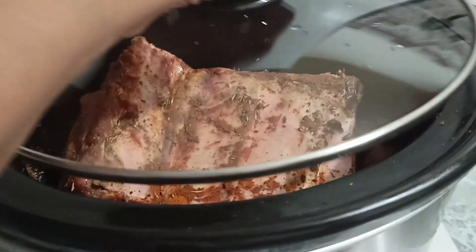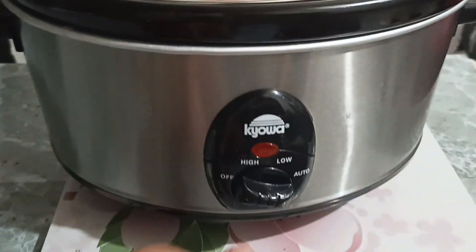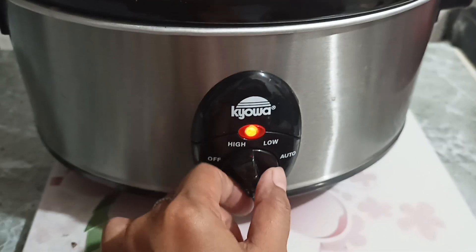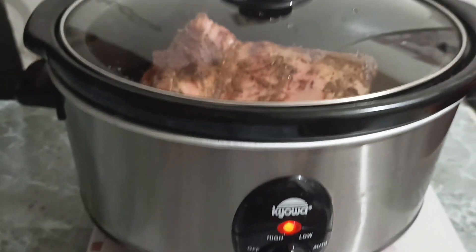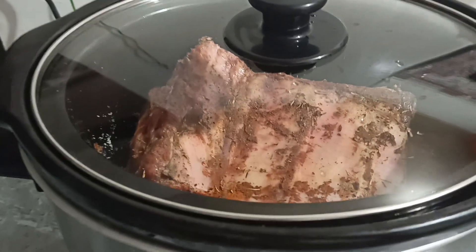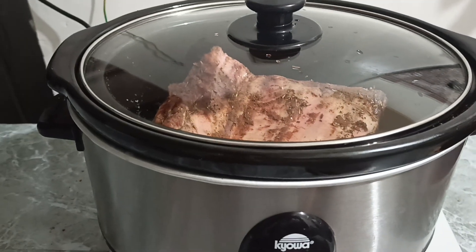All right, so we put it to the top and then we put it in the slow cooker. We will wait for eight hours to cook our ribs — it cooks by itself.